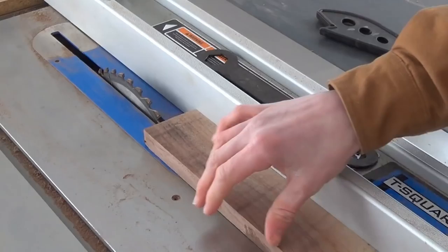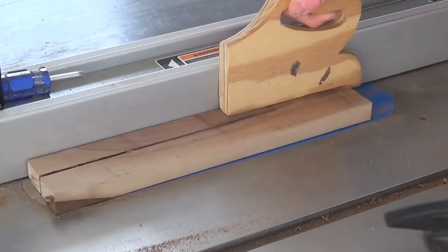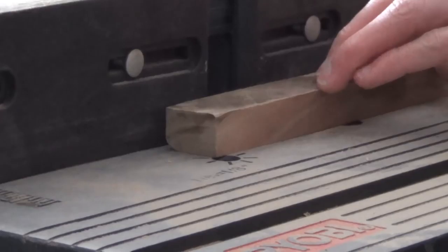So I'm over at the table saw where I'm going to be running my walnut through. It's about an inch and an eighth wide and I'm just going to rip it right on through. By adding a quarter-inch round-over to each edge, it will make a more comfortable handle.